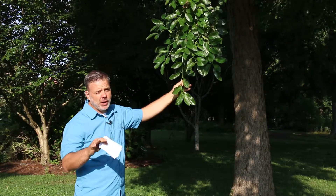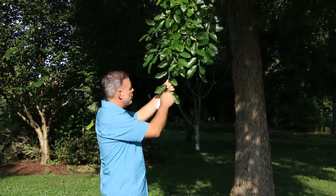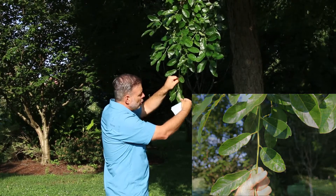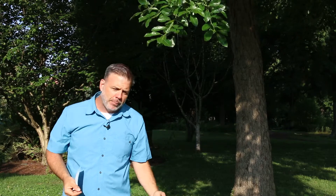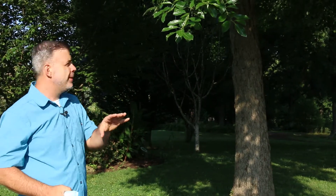As we talk about trees, we want to always talk about the leaf arrangement. To identify Nyssa, one of the first things you can do is look for alternate leaf arrangement. Nyssa's leaves are interesting because they can be what we call polymorphic — they can be a little bit different. They can be kind of long and narrow, or they can be kind of fat and round. So Nyssa is one that you really need to pay attention to.